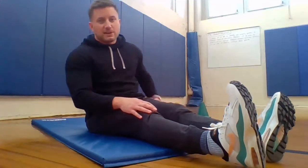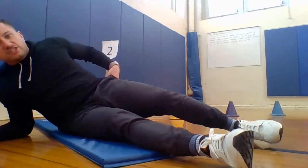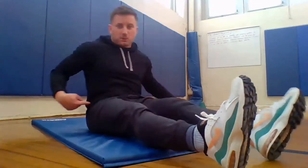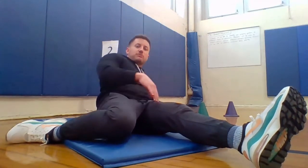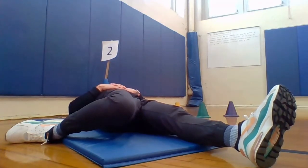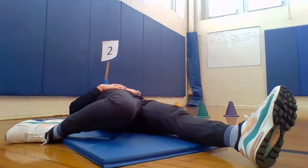Now I want you to do a stretch for our hip. Our hip is over on our sides, kind of where our pants go up to — we have a hip on both sides of our body. Take your leg and put it behind you: one leg is out straight, one leg is to the side and behind you, and you're just going to sit back. Try to keep your leg straight and hold that position for 10 seconds. 1, 2, 3, 4, 5, 6, 7, 8, 9, and 10.